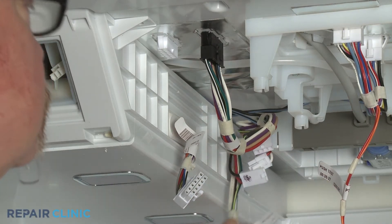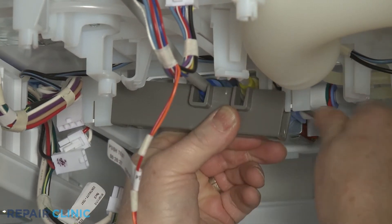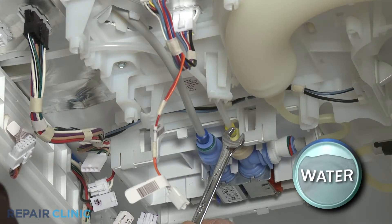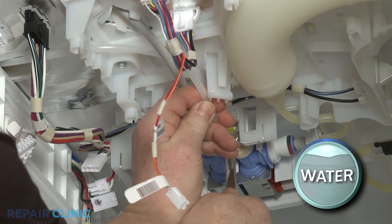Use the small flathead screwdriver to pry the waterline retaining bracket free. Using the 7/16th inch wrench, depress the retaining ring to release the ice maker fill tube from the dual water valve.